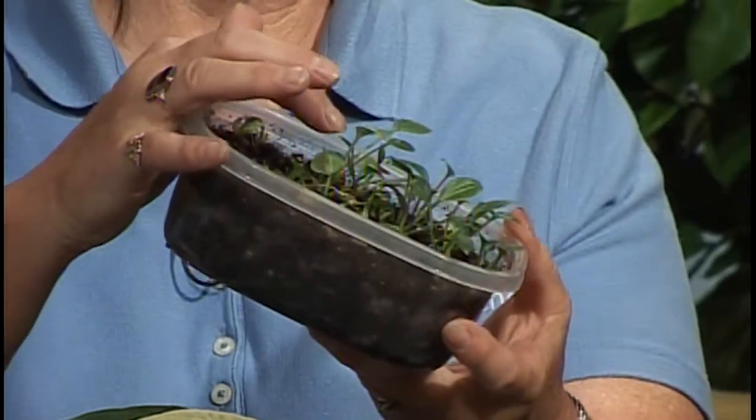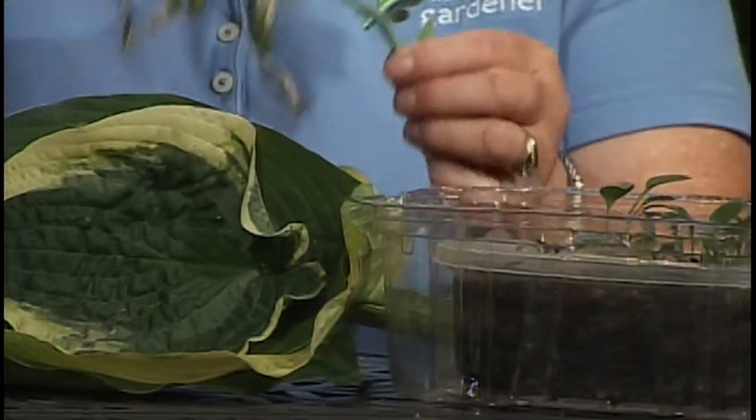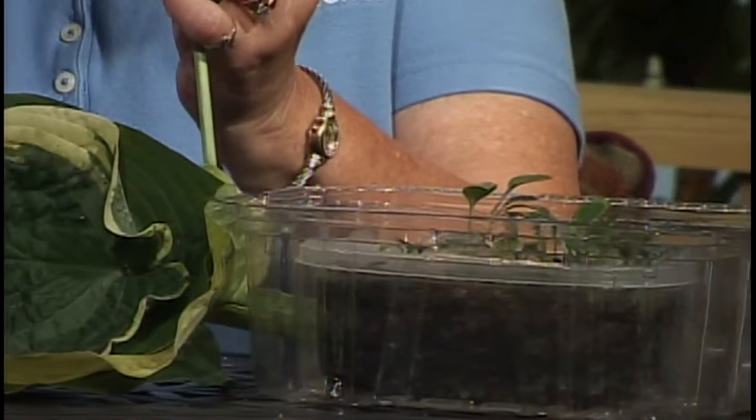You can just self-seed on the top, and most of the hostas that you're going to get will be green. It's very difficult to get a variegated hosta, but you can get the yellows or the blues, and they're all interesting — you want to plant them and save them all. Now's the time to think about saving some hosta seeds. A lot of people cut all the scape — that's what this is, the flower scape — off, and I want to say: save some for seed and grow it this winter.